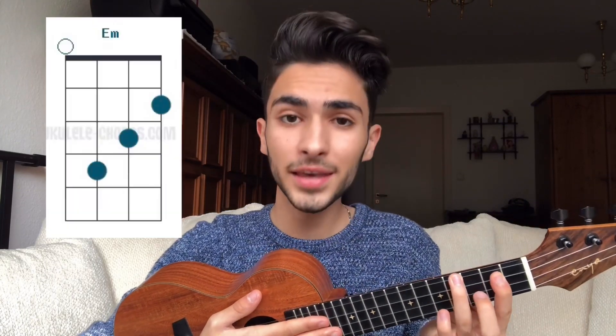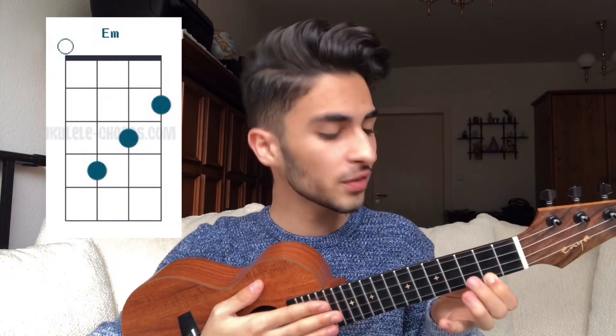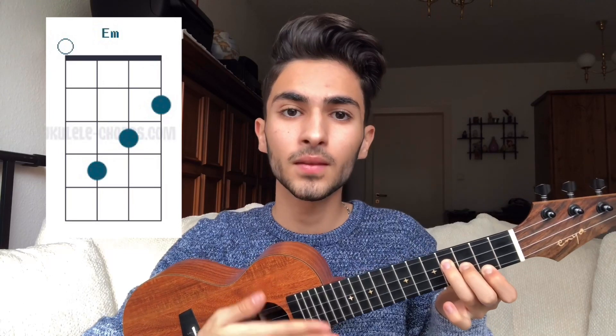To play the E minor chord you have to place your pointer finger on the second fret of the first string, your middle finger on the third fret of the second string, and your ring finger on the fourth fret of the third string like this. One, two, three, four.